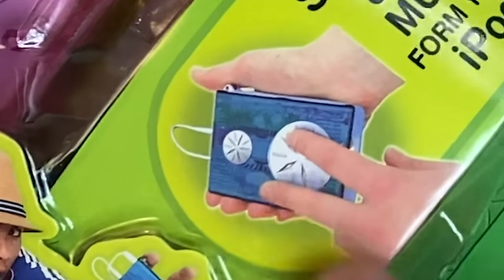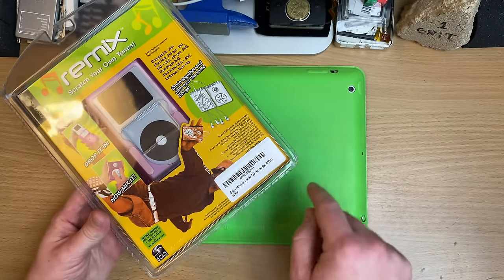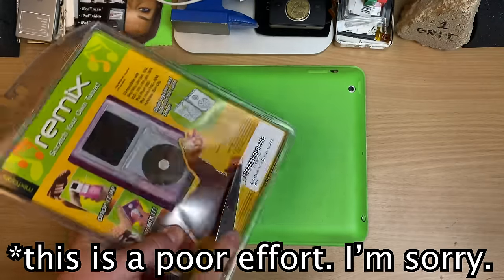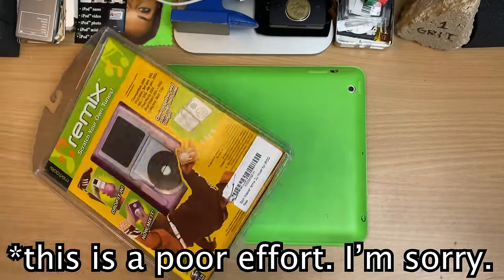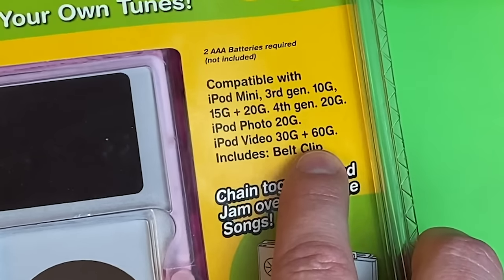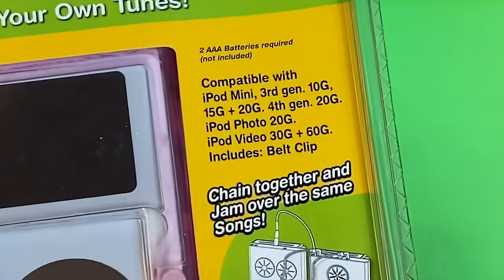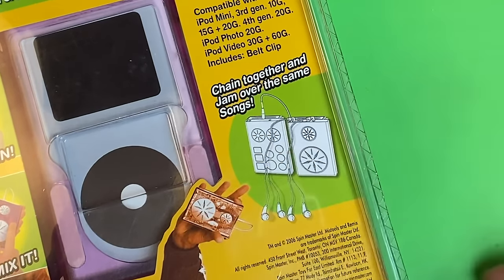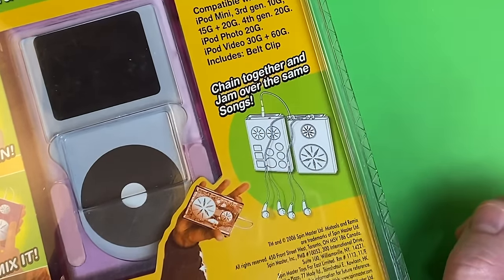I don't even know where those fingers are pointing. All Might's fallen off a building here, but we never — hang on, we've got to see this — I give up! We'll never see his face. iPod video 60G. Well, I got an iPod video 80G, so we're going to be pushing this thing to the max! Chain together and jam over the same songs? I mean, it's just called a headphone splitter. You don't need this crap!